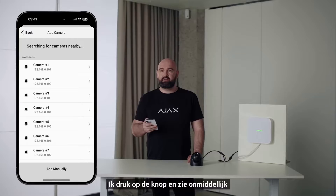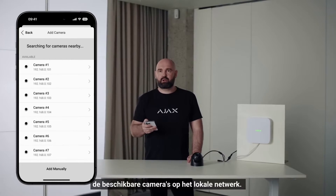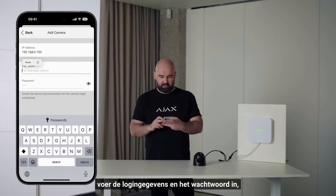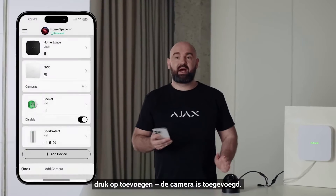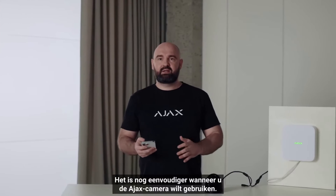I push the button and immediately see all available cameras on the local network. I choose the one I want to add, enter the login and password, press Add, and the camera is added. If you want to use an Ajax camera, it's even easier.